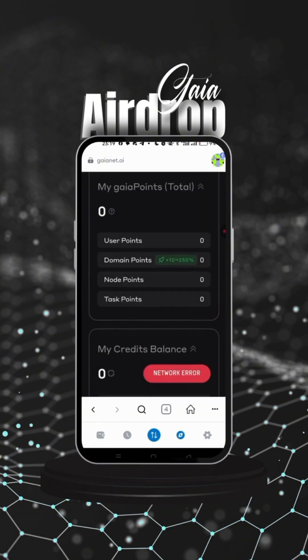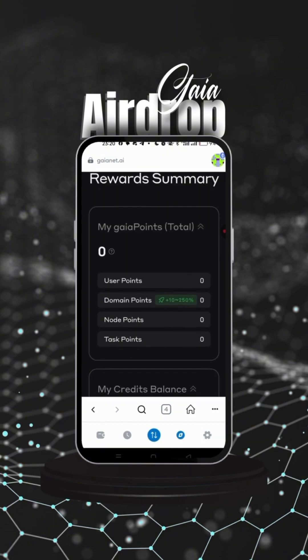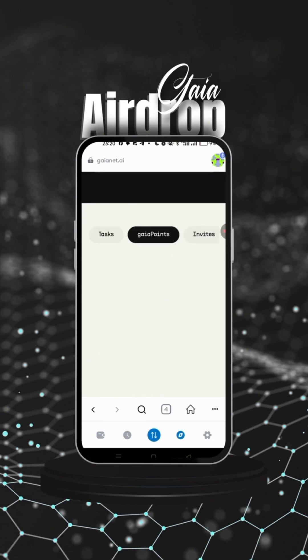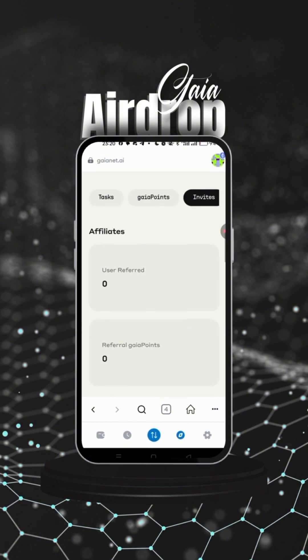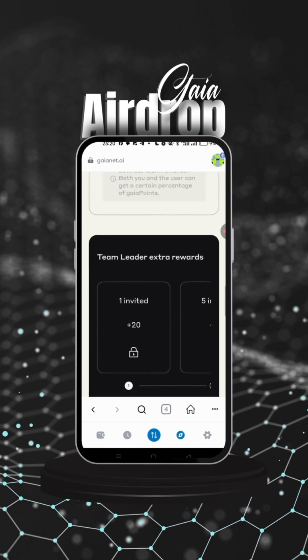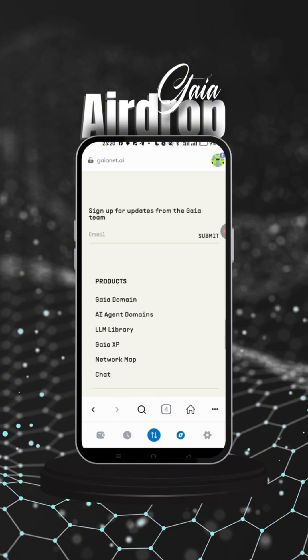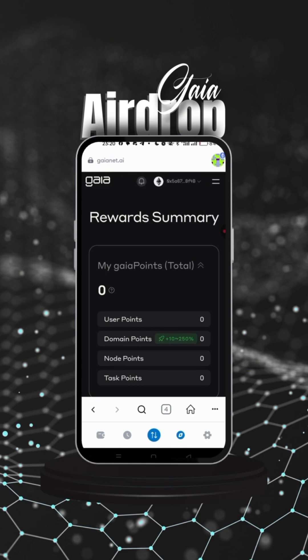The next tutorial I'll do will show you how to run the nodes on PC. For now, make sure to get started and complete these tasks — they are daily and will keep coming. This is where you see your Gear points. Click to get your invite link to earn more points — the more you invite, the more you earn. You'll also see your leaderboard ranking and extra rewards. This is a testnet node with an AI focus, so get started and don't get left behind.